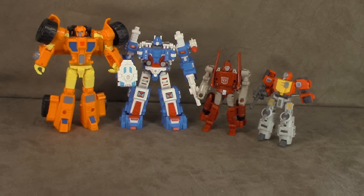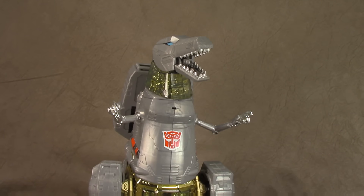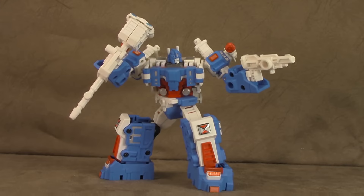I was gonna do a skit but my three-year-old really wants to talk to you guys about Grimlock. Grimlock is her favorite — she says he's a dinosaur, a Tyrannosaurus. She also mentioned he has a backpack and wants to go to school. She would love him to go to her school. Say goodbye to people — bye!